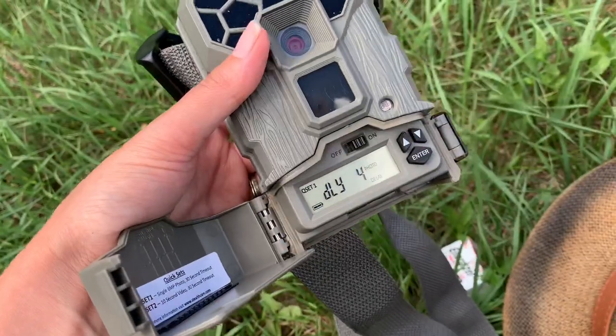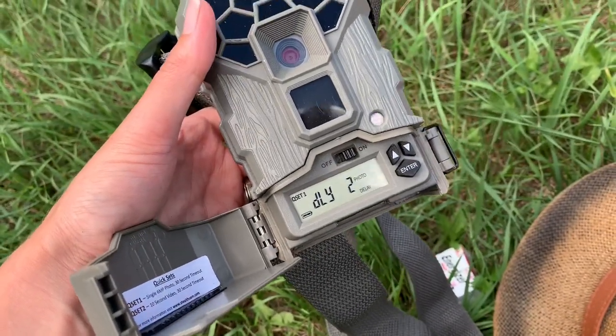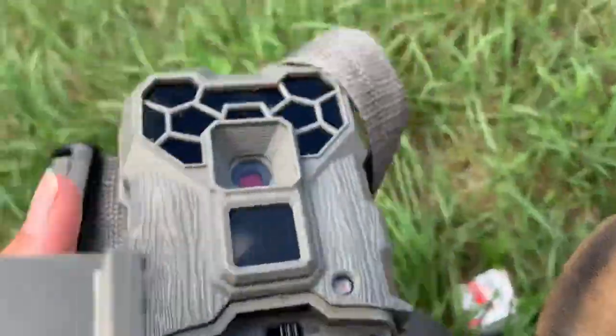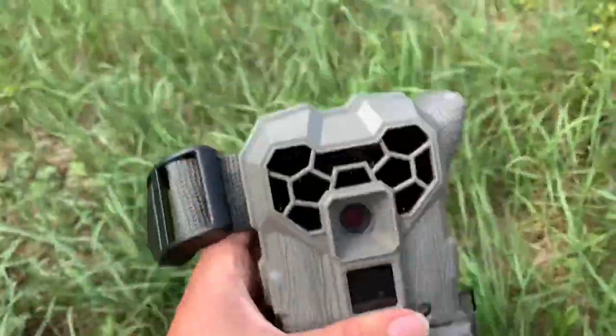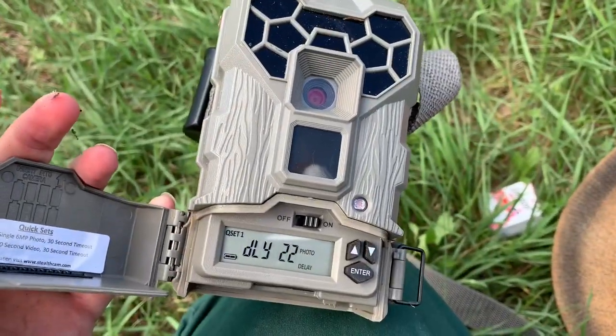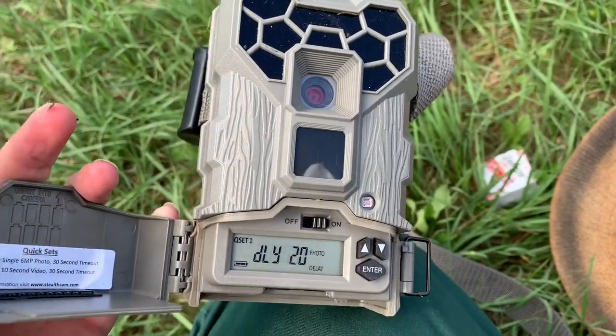The photo delay is on — five, four, three, two, one. Let's see if we can set it off again. It's taking photos — so that's good. I probably have a million photos of myself just setting up the camera, so that'll be fun to look at in a couple of days. But we'll see. I can already hear the crows starting to come in.